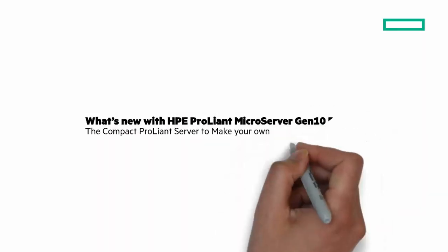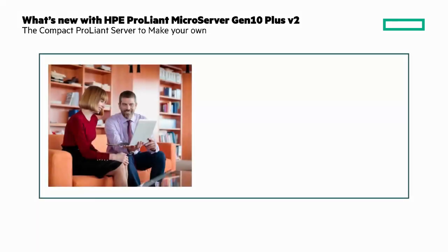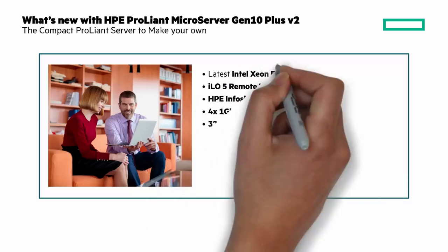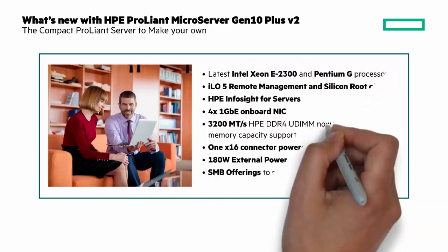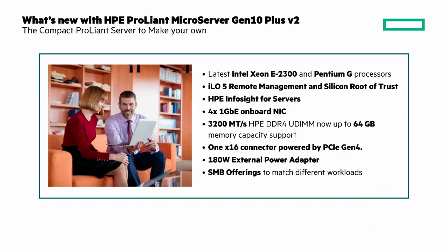The Microserver Gen10 Plus V2 adds new features to the original Microserver Gen10. I want to start the Chalk Talk by showing you the highlights of what's new. There are new Intel and Pentium G processors, iLO5, Silicon Root of Trust, and optional iLO5 remote management. There's HPE InfoSight for servers, 4x1 gigabit Ethernet NICs on board, and up to 3,200 megatransfers per second with HPE DDR standard memory, and more.